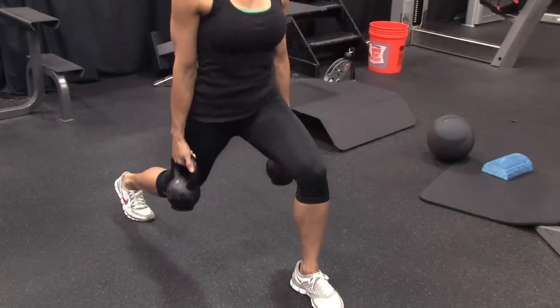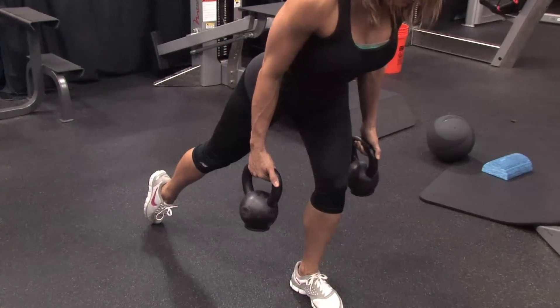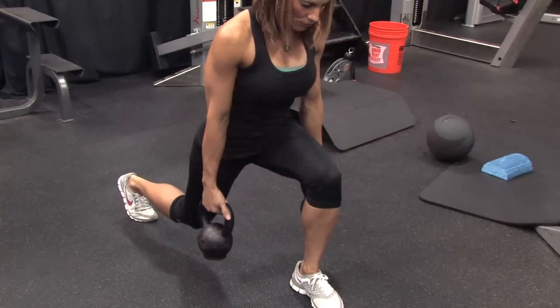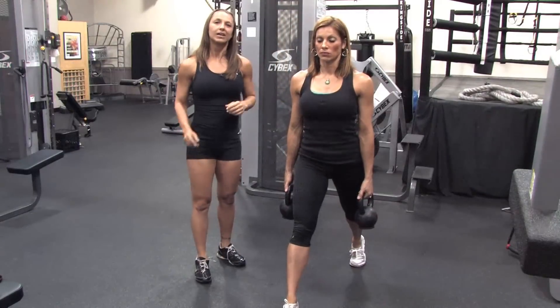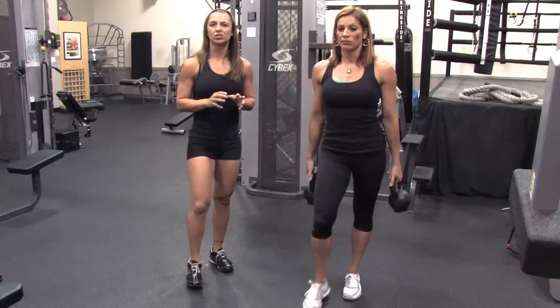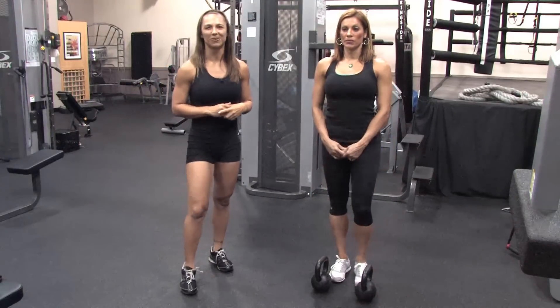She's coming down, lunging forward a little bit, which brings more emphasis into the quads as she comes down, then more into the glutes, and then straight back up, slow and controlled. Keep the tempo nice and slow so you're only doing anywhere from 8 to 12 reps using a weight that's challenging enough.